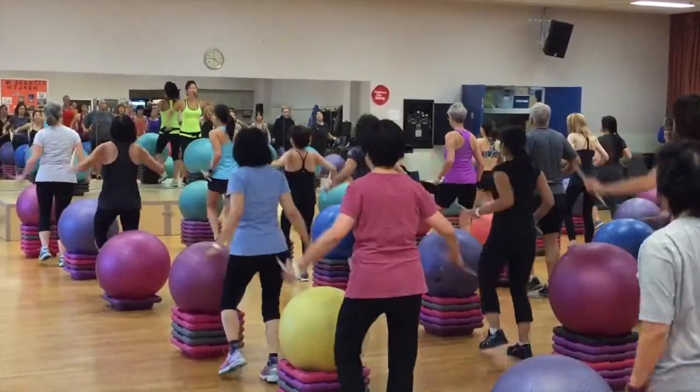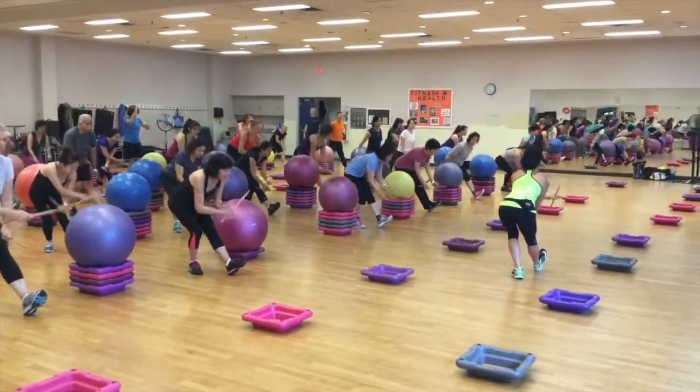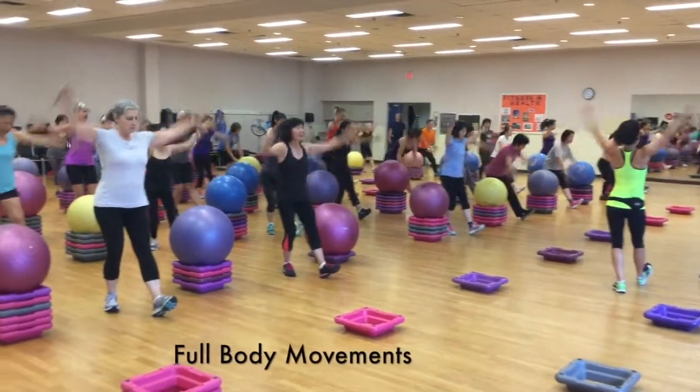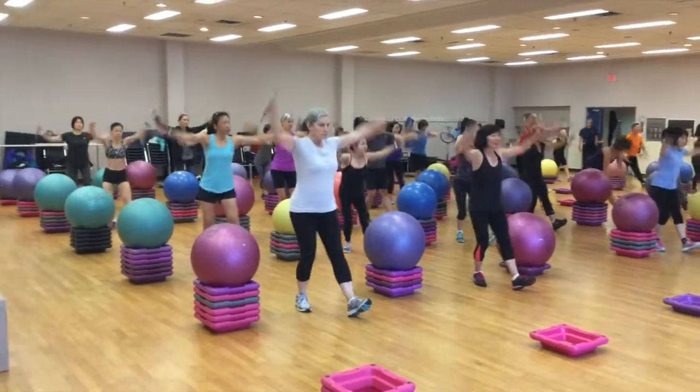It's also very athletic. There's agility, power, stability in core, upper and lower body movement combos, and it's also a great aerobic as well as anaerobic workout, which optimizes your energy stores from fat to utilizing your glycogen.